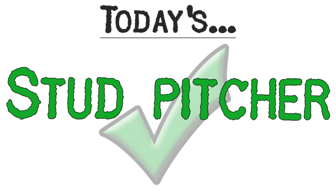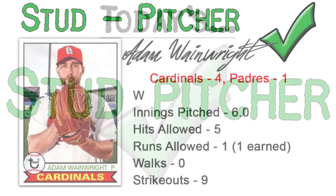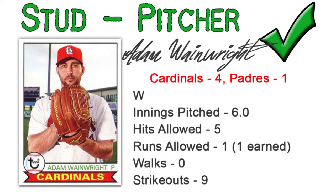Stud pitcher is going to go to someone who's pretty much turned back the clock on their career, at least yesterday. Adam Wainwright is going to be the pick as the Cardinals defeated the Padres 4-1. He picked up the victory through 6 innings, allowed just 5 hits, one earned run, no walks, and struck out 9 through 100 pitches. Big game from Wainwright.